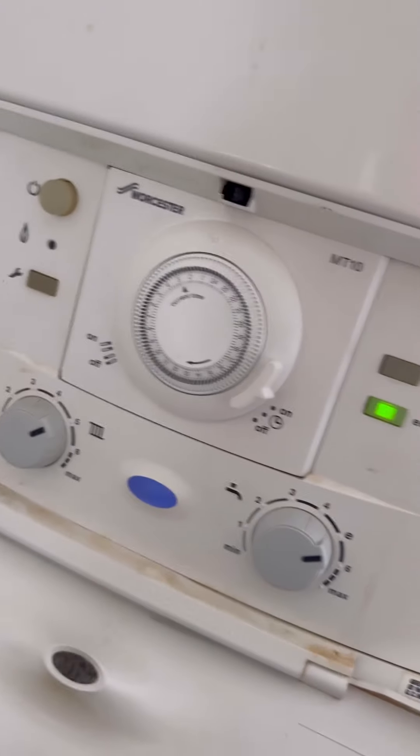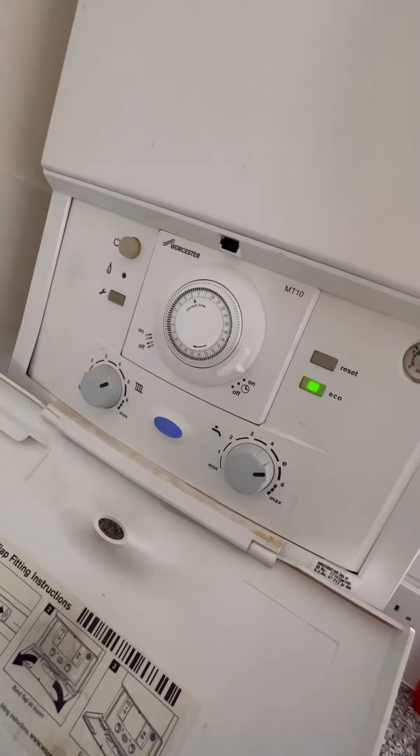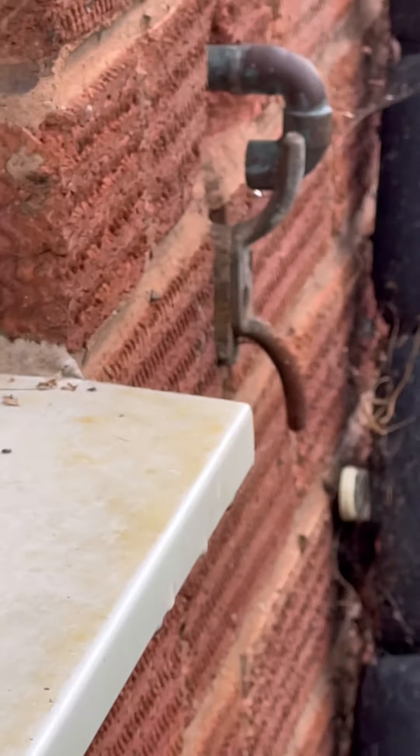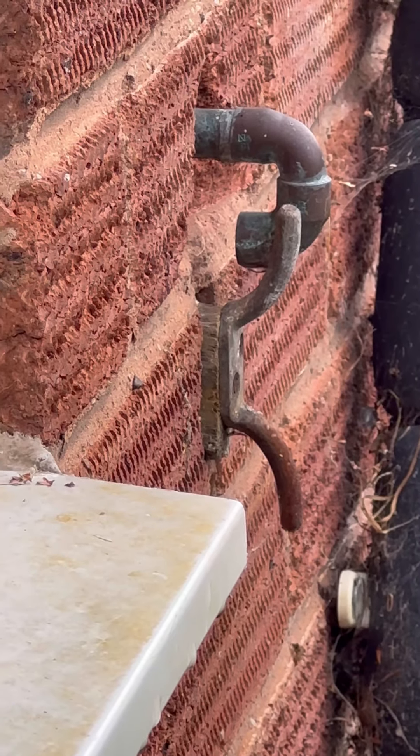Turned up to this one, Worcester Bosch 30 SI. Customer said the overflow was leaking outside. It was actually the PRV that was dripping outside and you can see the pressure was quite high. It's just a continual drip.